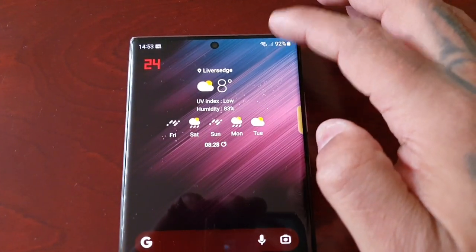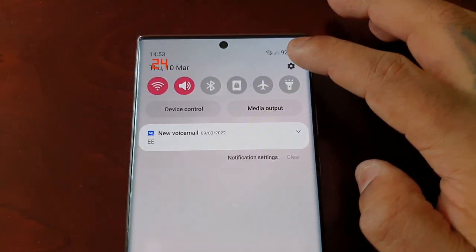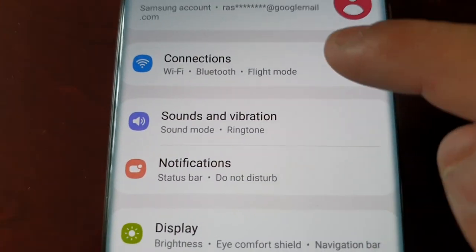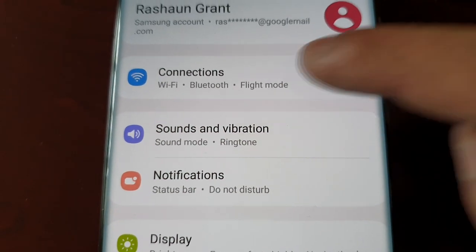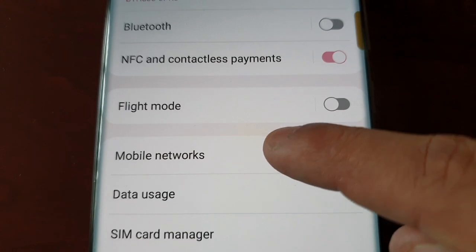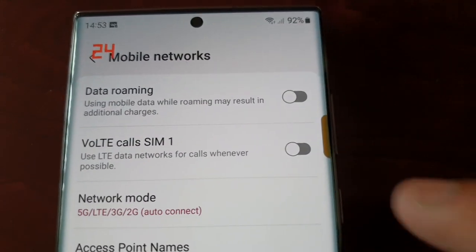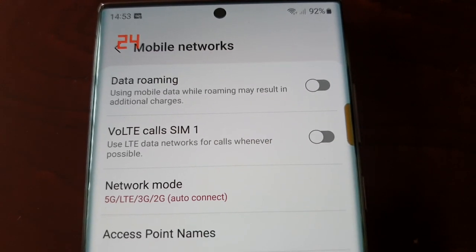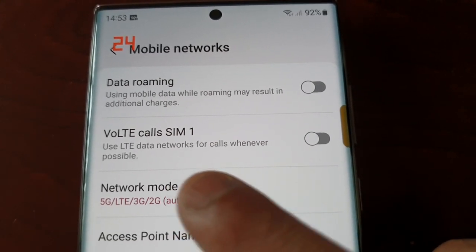It's real simple to do. Just pull down the notifications, go into the Settings, scroll down to where it says Connections, select it, then choose Mobile Networks. Here you will see the option for VoLTE calls.